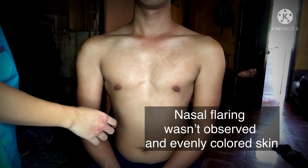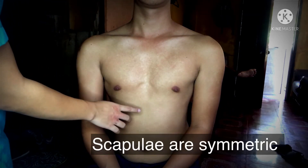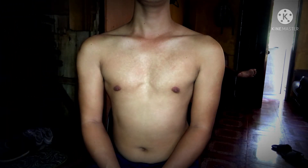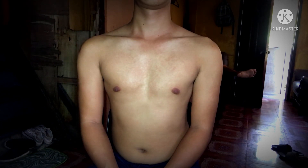Now let's proceed to the anterior thorax. I am inspecting for the shape and configuration, inspecting for the position of the sternum, watching for sternal retractions, and inspecting for slope. Now I am observing the quality and pattern of respiration.